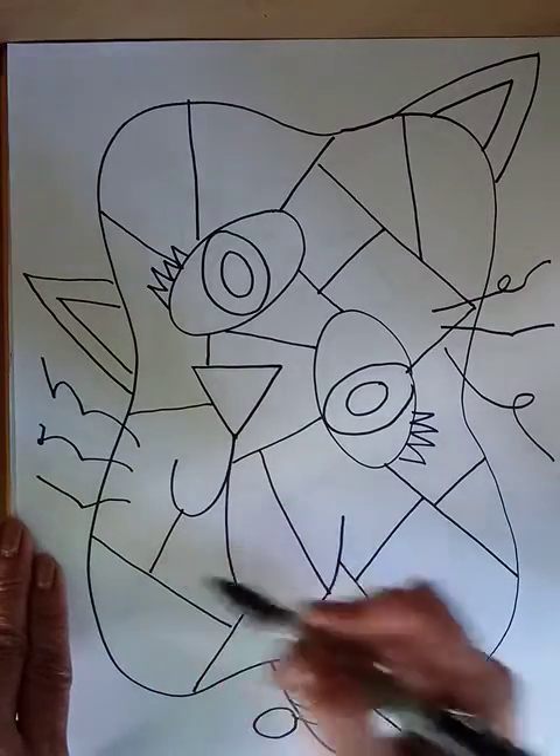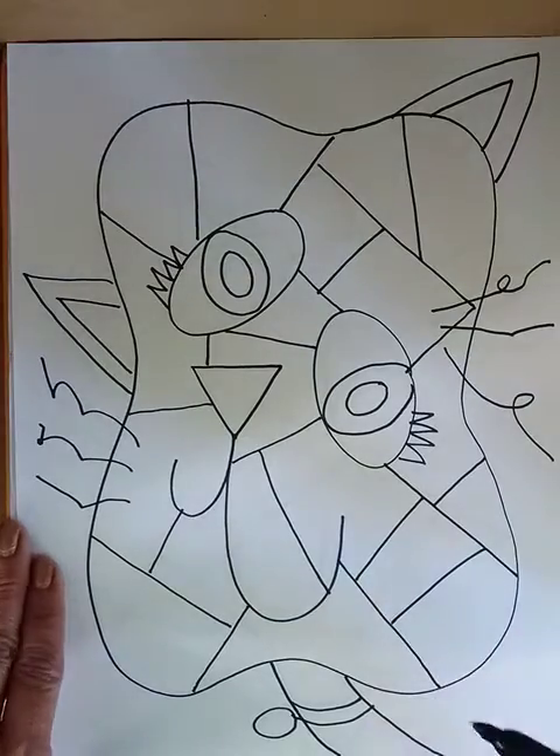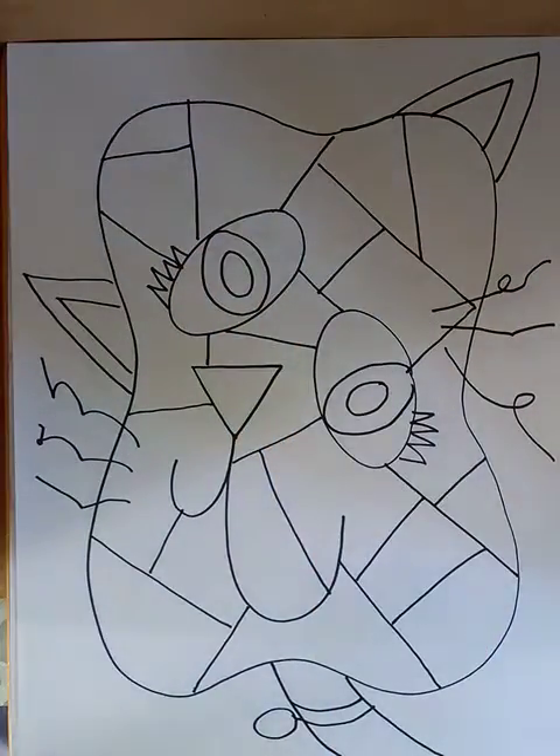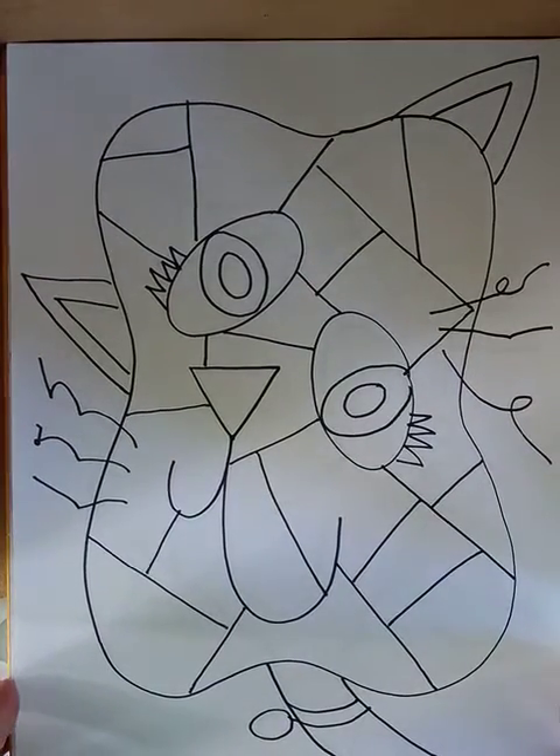Just add a few lines here and there. You might find a spot where you think you need to add an extra line — just add it in. The next step would be to color this in.